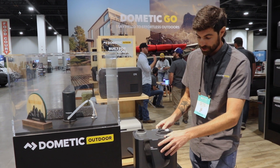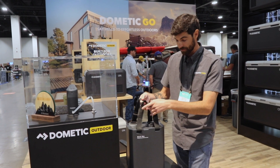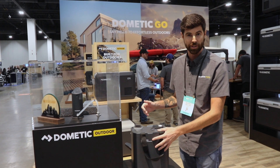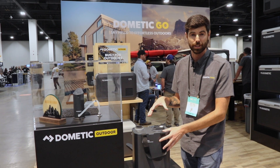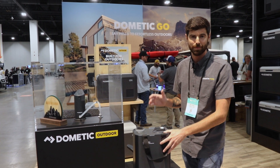A couple other features: removable handles that make it really easy to carry. We also have two strap guides if you want to strap it down for those overland guys. Really rugged roto-molded construction — you can drop this thing from six feet onto concrete and it's going to be fine.